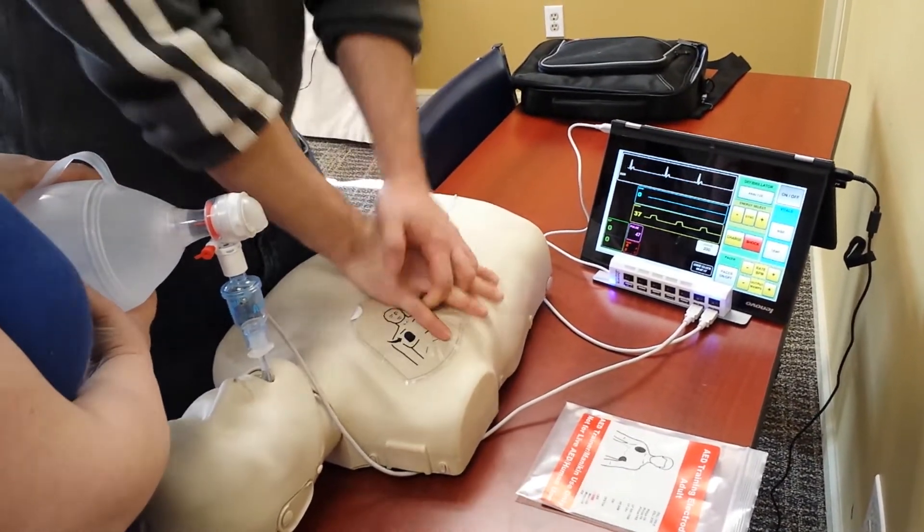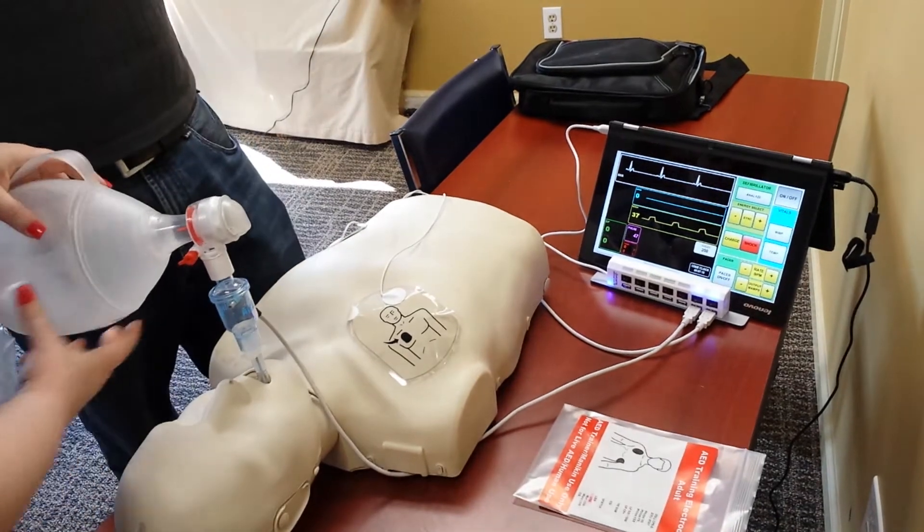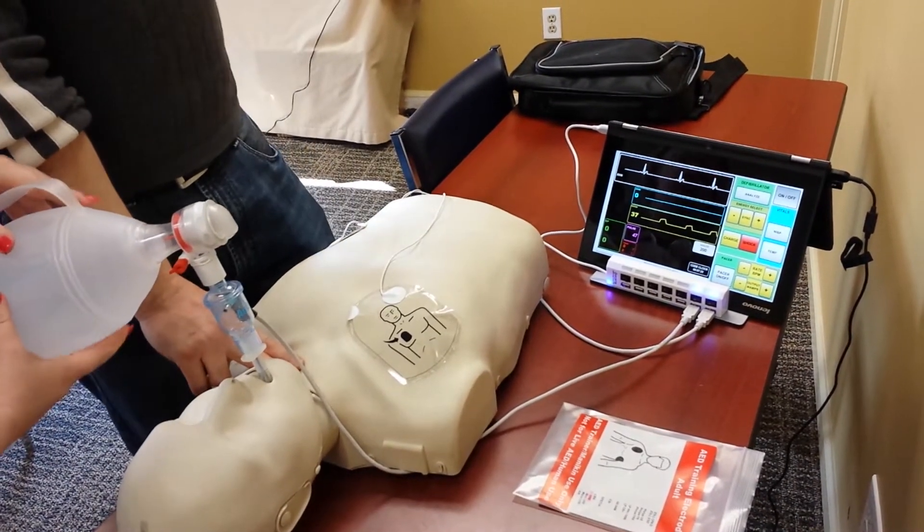CO2 is kind of high. Let's stop CPR. Alright, that looks pretty good. Let's check a pulse.